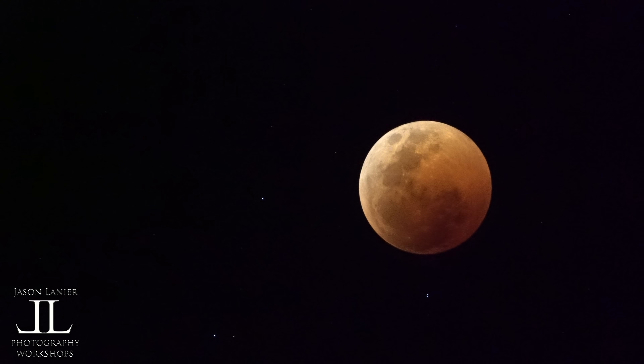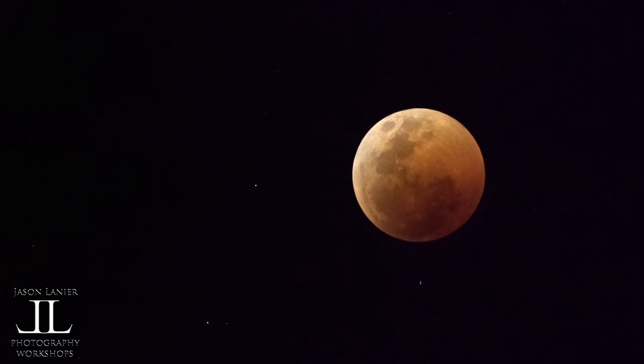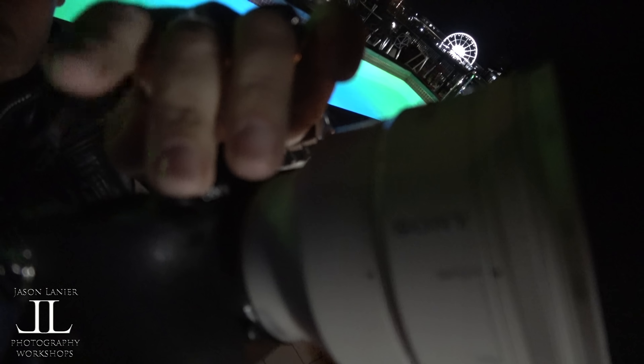Hey there friends, just a quick video of the lunar eclipse that I shot in Cape Town, South Africa. I shot it with the 100-400 lens on a crop sensor A6500, and I also used the teleconverter on the crop sensor to get even more reach. I hope this video helps — there are some quick tips on how to shoot something like the lunar eclipse.